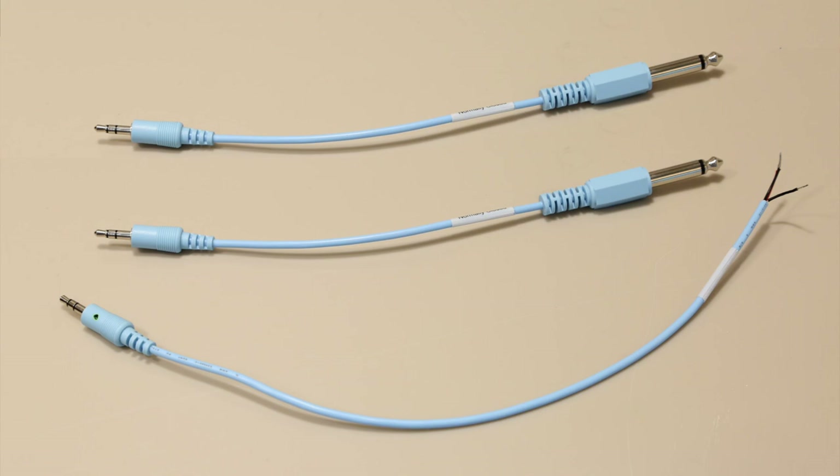We make these nurse call adapter cables available depending on your hospital's nurse call system. The nurse call EMR functionality is optional, and the Precision Flow can be used without connecting to a nurse call or EMR system.